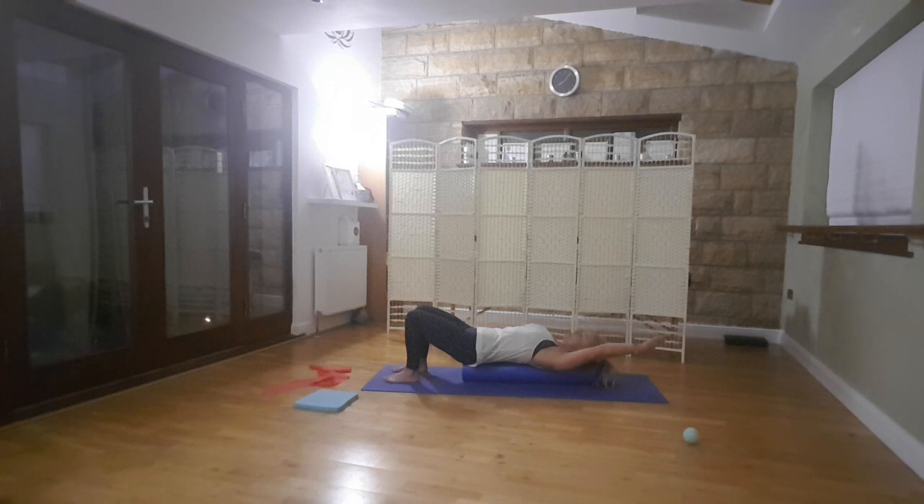So you go into scissor — whichever hand's near the hip starts coming up towards the head, and the other hand starts coming down. And you come back to centre, and switch. And let's do one more each side.